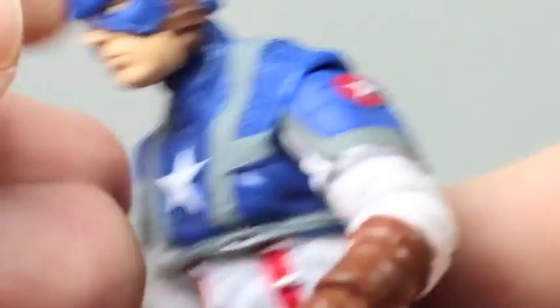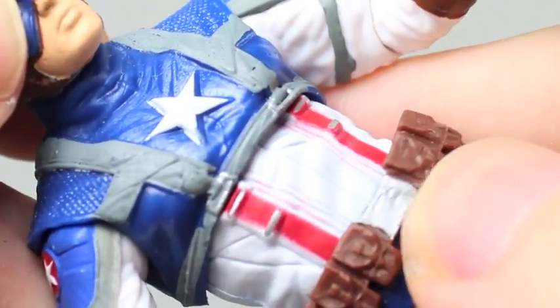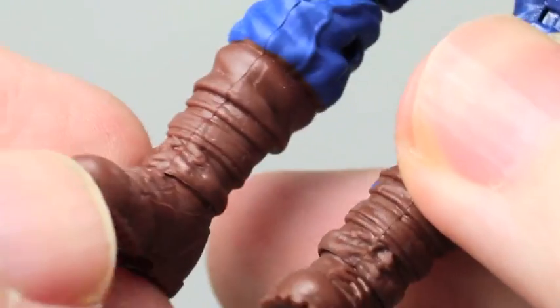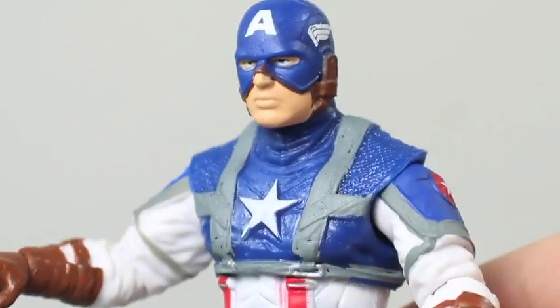It even has blue in his eyes. The sculpting is just really nice. I love how the straps are on here, especially the red straps. It's a pretty clean paint job. It's really nice. The boots are good, but still an awesome figure.